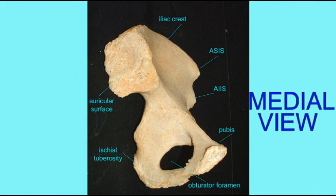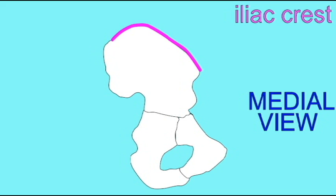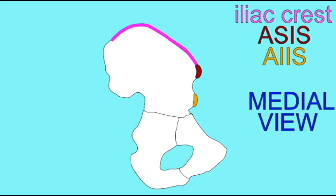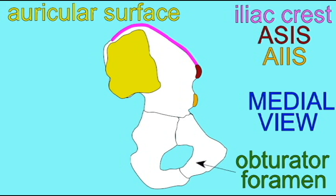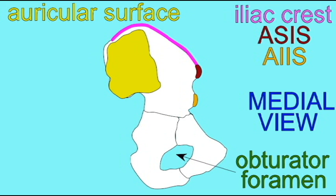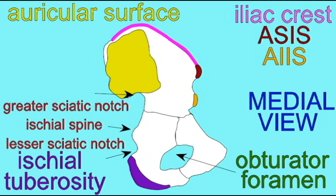On this medial view of the os coxa — the side that does not show the acetabulum or hip socket — one can observe the iliac crest, the superior border of the ilium, the anterior superior and anterior inferior iliac spines for muscle attachment, the ASIS and the AIIS, the obturator foramen, the ischial tuberosity for hamstring attachment which faces posteriorly, the auricular surface (shown here in yellow), which marks the sacroiliac joint where the sacrum attaches to the ilium so that the legs can support the weight of the rest of the body, and then finally between the auricular surface and the ischial tuberosity lies the greater sciatic notch, the lesser sciatic notch, and between the two, the small ischial spine.